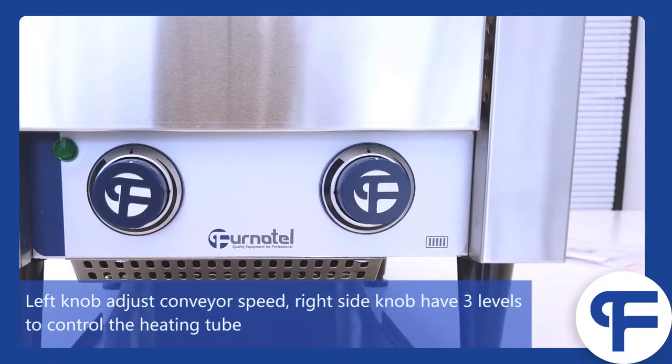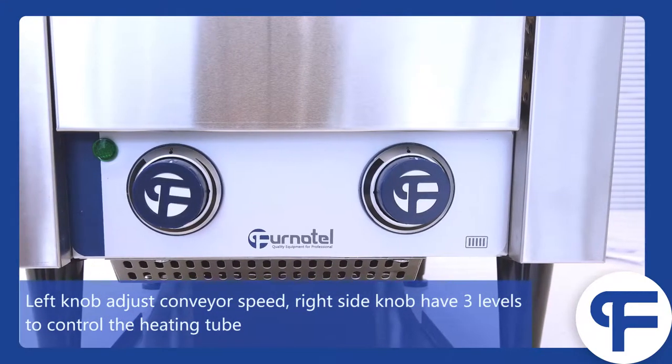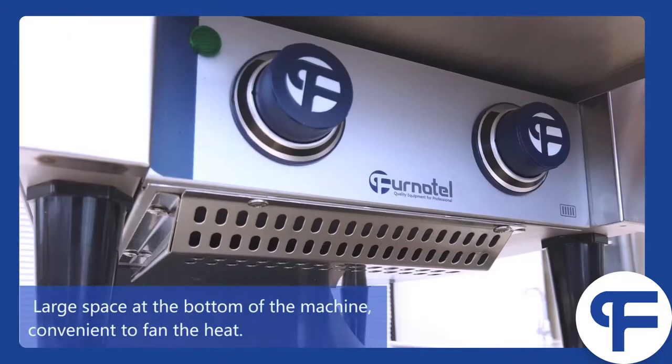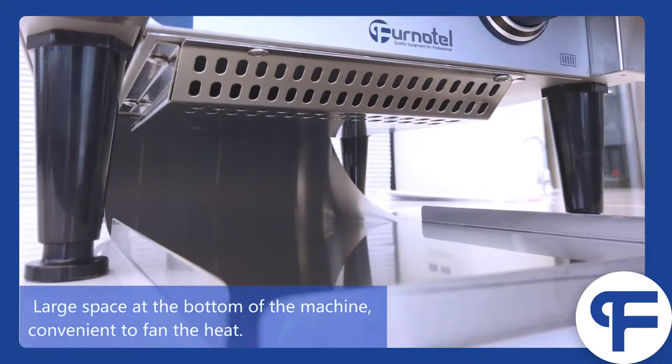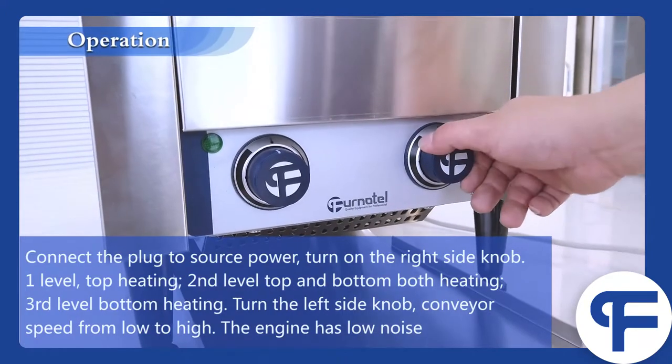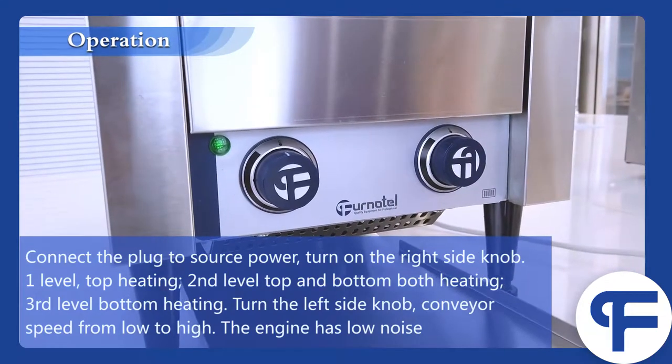The left knob adjusts the conveyor speed. The right side knob has three levels to control the heating tube. There is large space at the top of the machine, convenient to fan the heat. Connect the plug to the power source and turn on the right side knob.